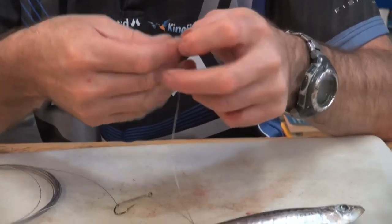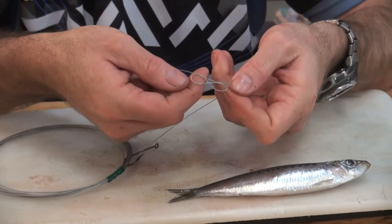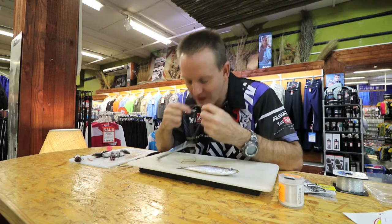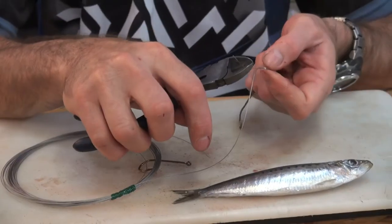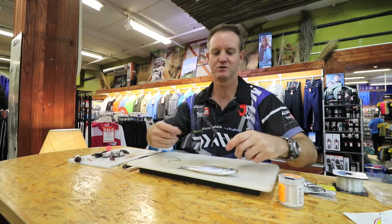To make the trace I'm just going to use a figure of eight. Basically you're going around your finger once, twice, through the loop, forming the figure of eight. Pull the figure of eight tight, lubricate, put your fingers in there. Take a pair of pliers and just make sure that it pulls down on itself. Slide it down to where the hook is and pull the hook tight.